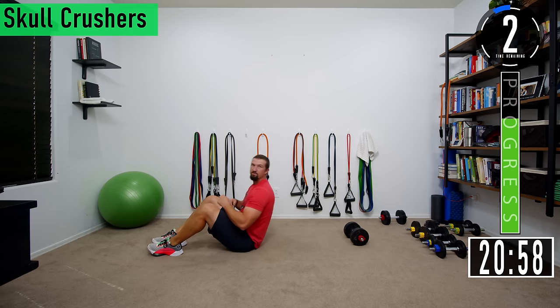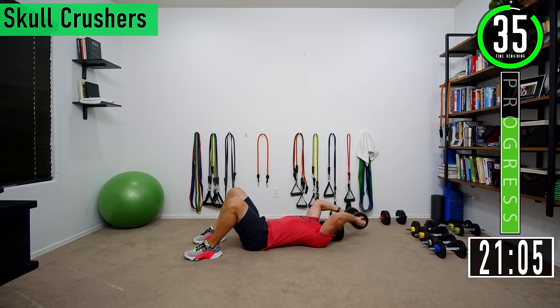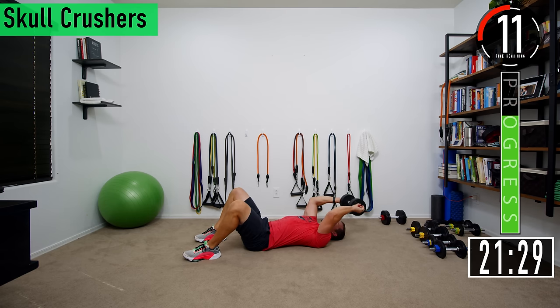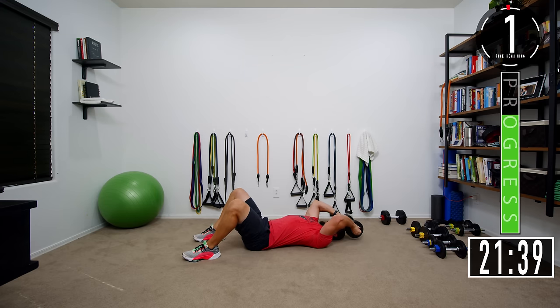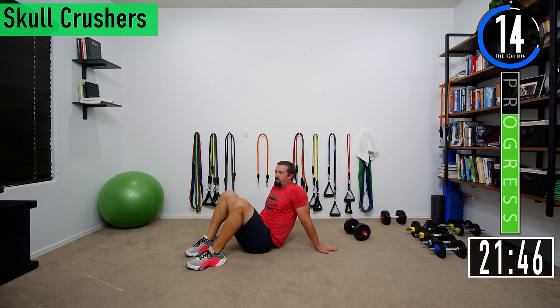Back into skull crushers. Let's go, push it out. Focus on those triceps. Let them burn up. Try to keep those elbows nice and straight — you don't want them flaring out too far. Ten seconds, here we go. Push it out. One more. 20 second break and then we're going back into our third set of skull crushers. That one lit my triceps up.